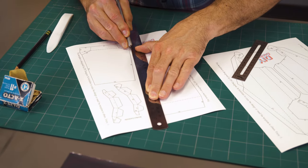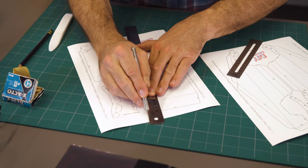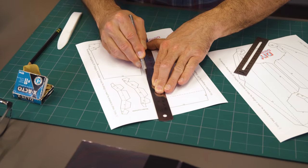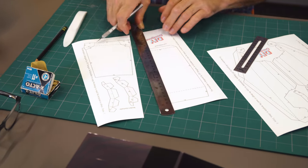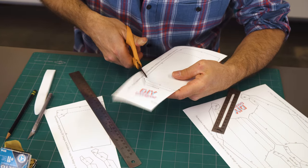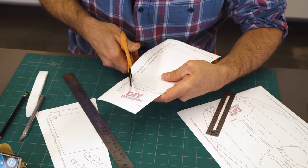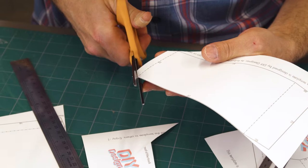Whenever I'm doing paper craft, I'll use my exacto knife and a straight edge for finished exposed edges so I can have great precision. But I'll go ahead and use scissors for the tabs that are folded into the interior in order to speed things up a little bit. Let's do it.